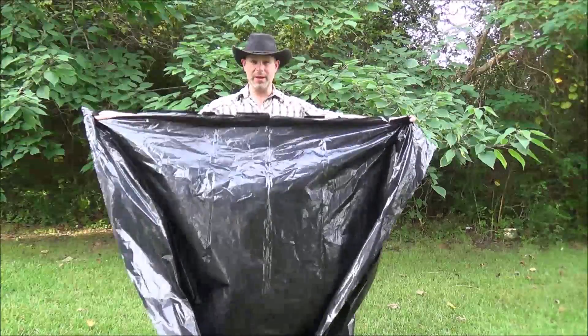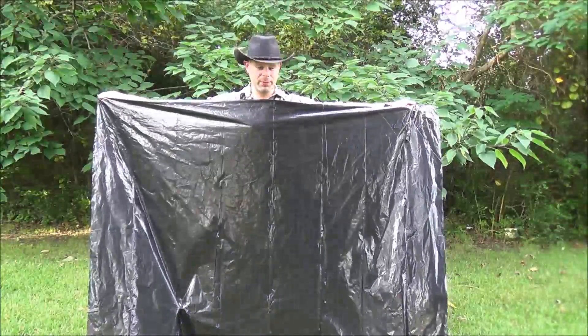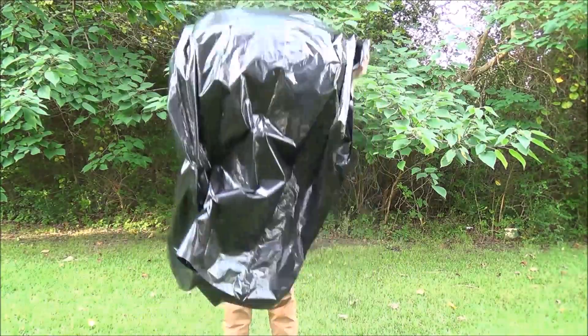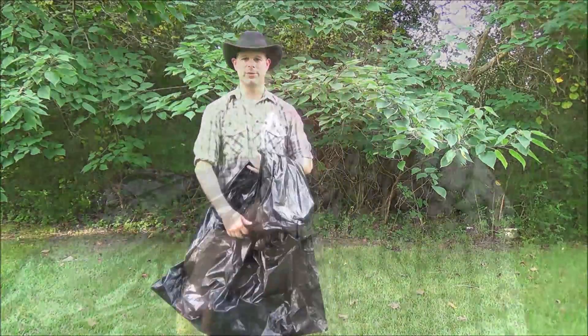I've gone ahead and opened up my drum liner and this is what I've got now — a large rectangular piece of plastic. You can see it's as wide as my arms are stretched out. So we have a nice rectangular cover that we can use to construct our shelter with.